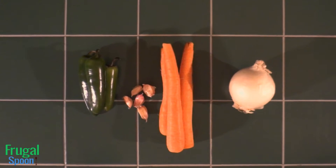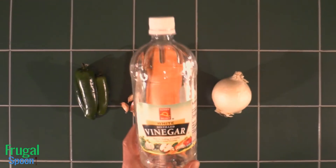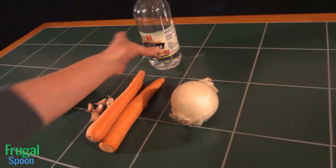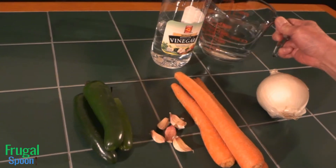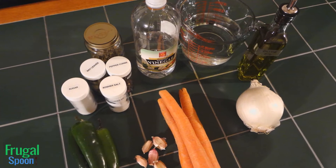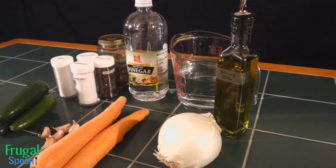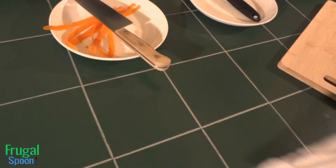Here are the ingredients you will need: jalapenos, carrots, white onion, garlic, white vinegar, water, peppercorns, bay leaves, whole oregano, kosher salt, sugar, and olive oil.